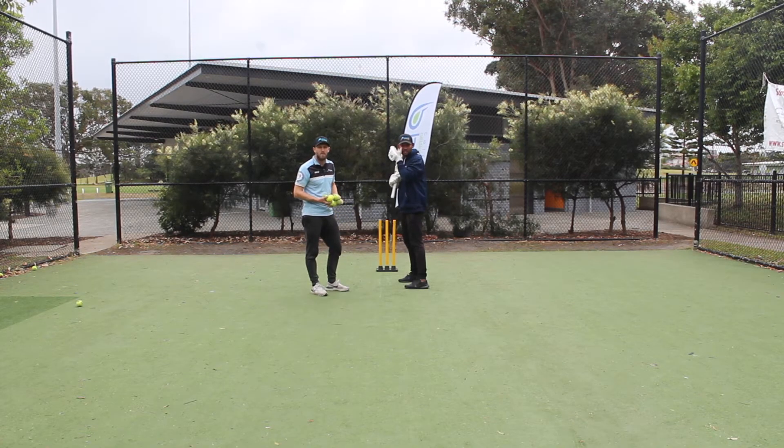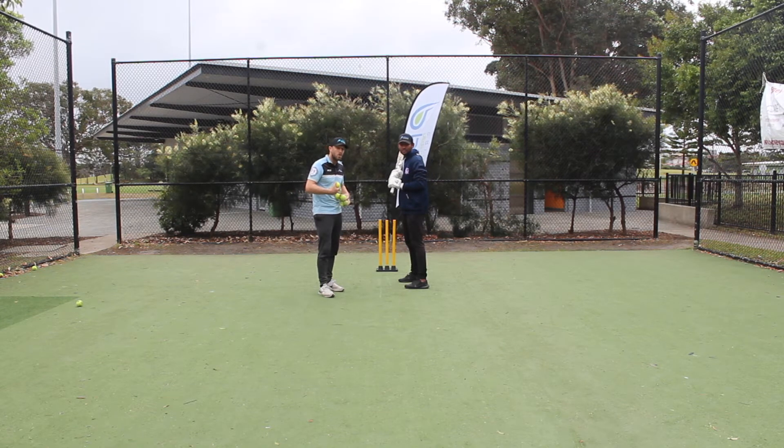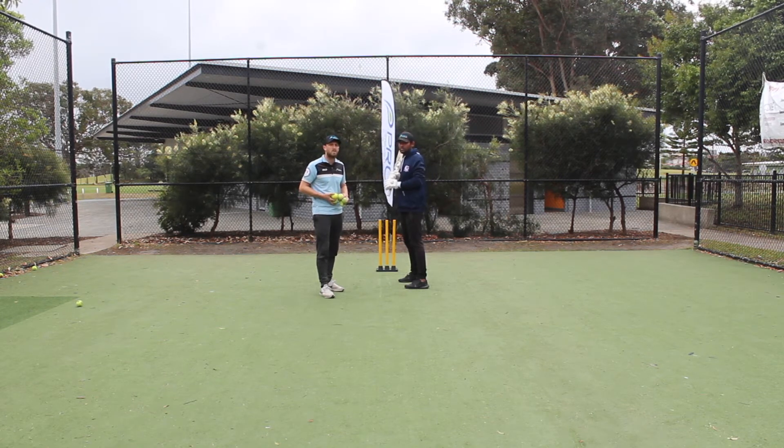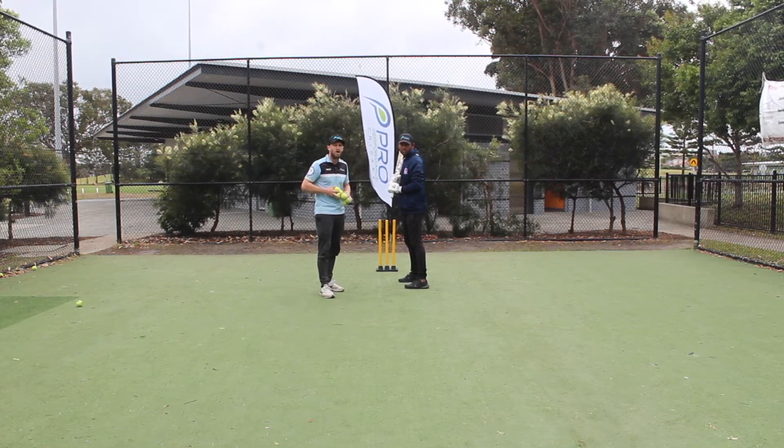Hi guys, Dave and Talbot here again from Pro Performance Cricket. Here's a quick drill to get our players to use their feet as if they're coming down the wicket to a spinner. We use this drill often in our warm-ups to get the feet going and to get the shapes going with our drives.